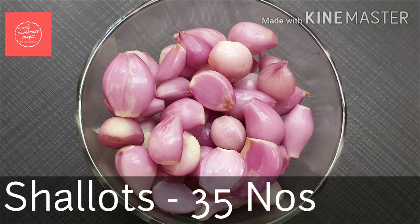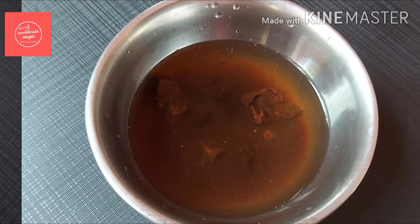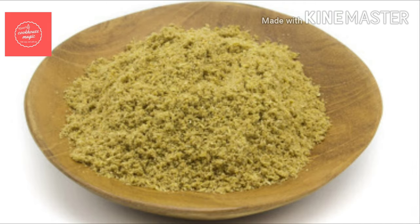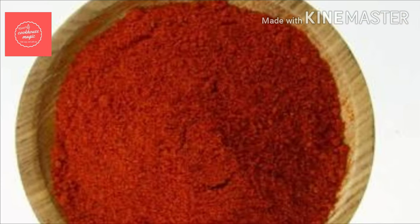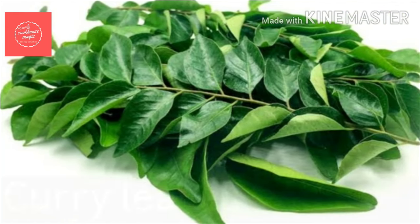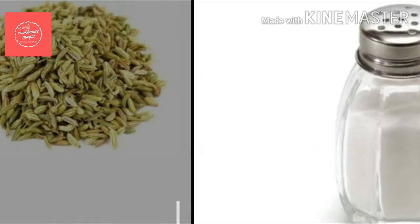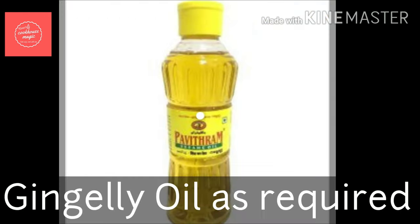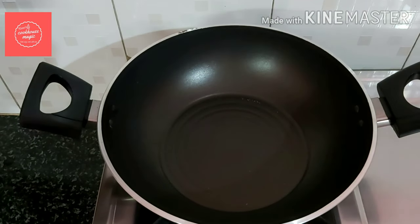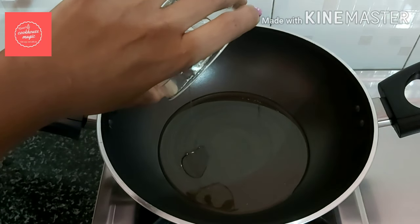1 lemon size, 1 teaspoon, 1 tablespoon. Please do this with oil and butter — 480g. Pour the curry into the pan, pour the oil, and soak 280g.